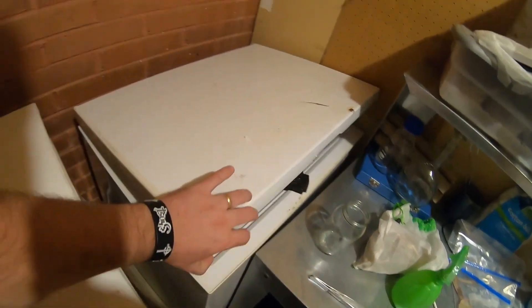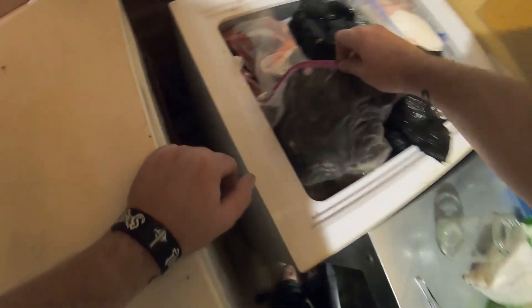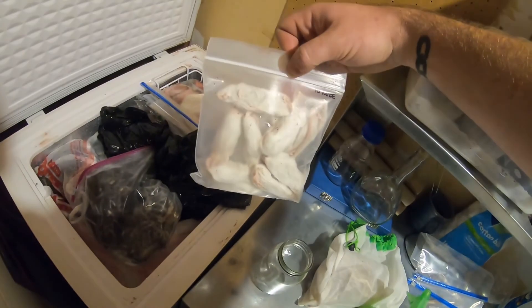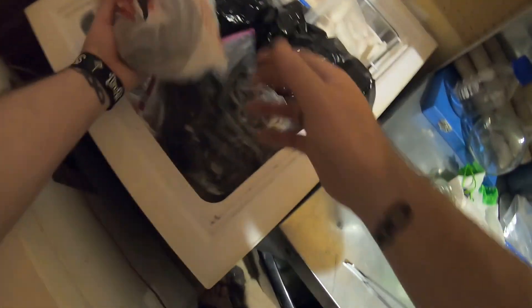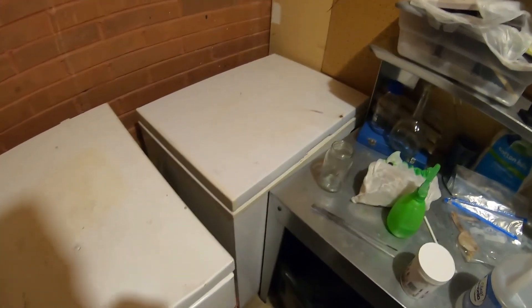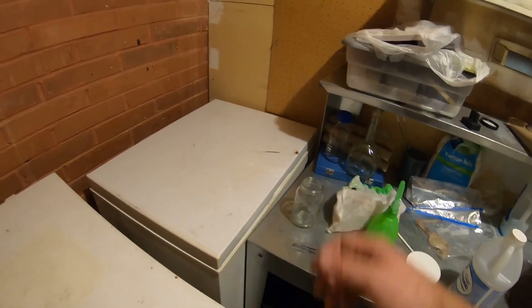Here's the freezer, full of amazing things like piles of dead kittens. I keep my snake food in here, rabbit skins, a turtle — everything. I'm not even going to dig into this; it is full to the brim. I've got big adult iguana in there, my personal pet cat is in there. That's where I store all my dead things.